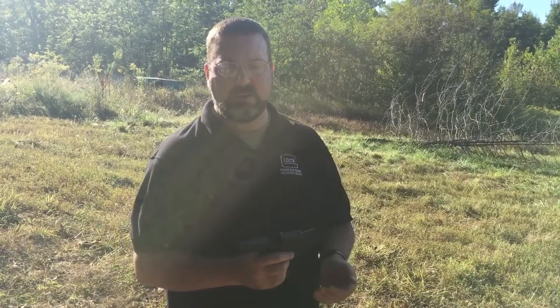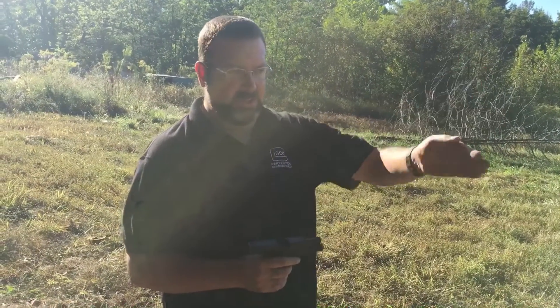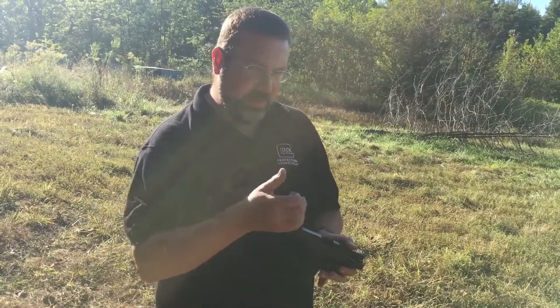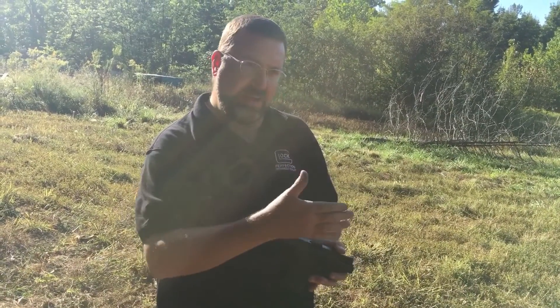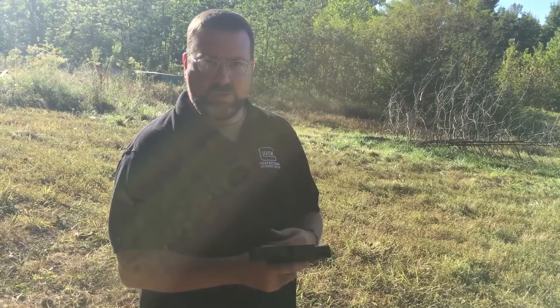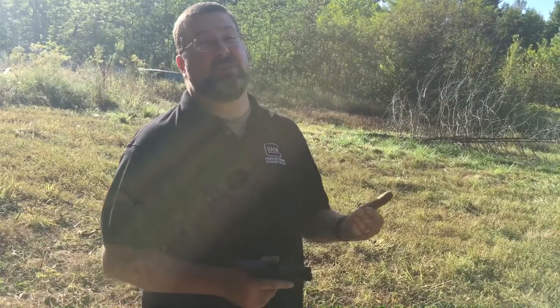Now trying the extended 8-round magazine. I hit center quite a bit, pulled off a few times just trying to get used to that trigger pull. It's just a sweeping motion that comes back. Instead of coming straight back like a lot of triggers do, it forced my finger to kind of come up — something to get used to.